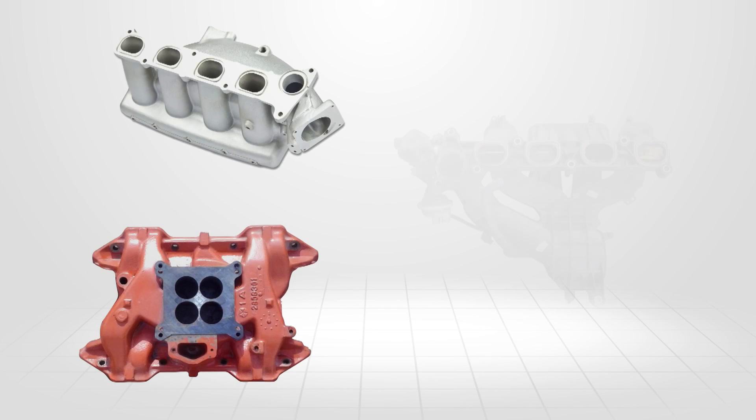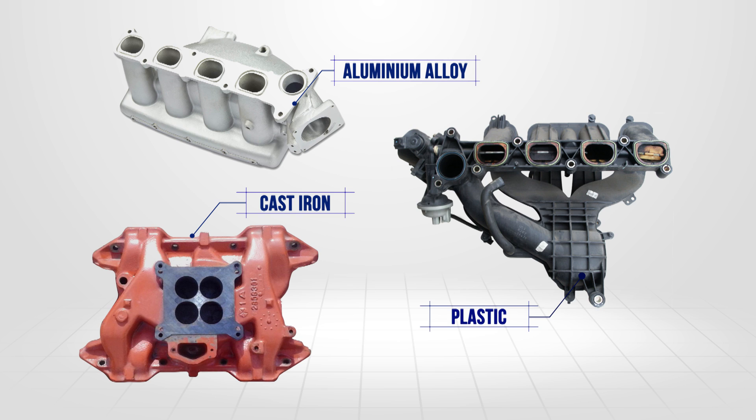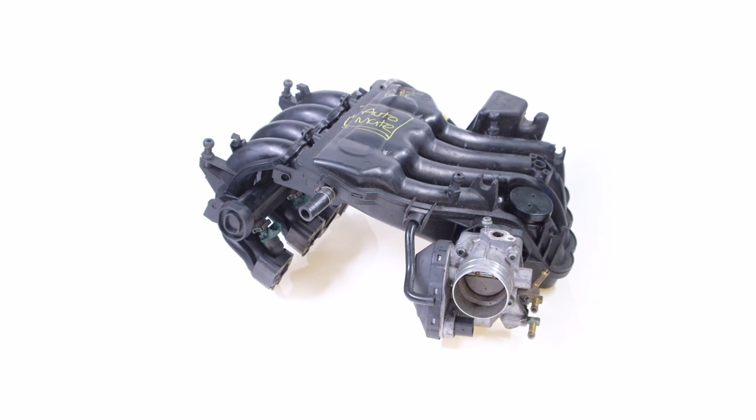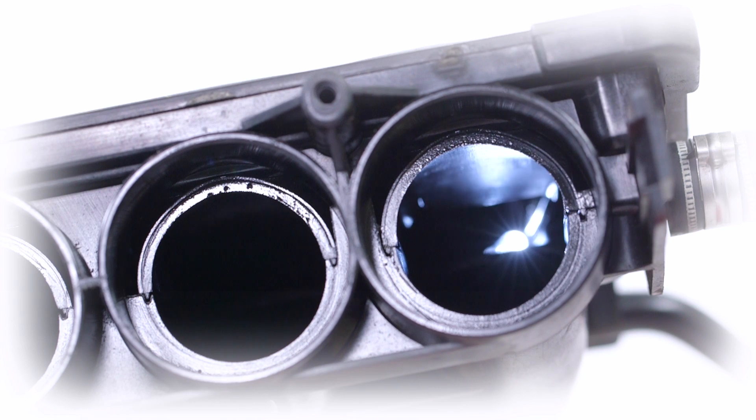The inlet manifold may be constructed from various materials, ranging from cast iron, aluminium alloy, and more recently plastic. The shift to plastic has reduced production cost, weight, improved fuel efficiency, and given OEMs more freedom in design to achieve a better air delivery system.